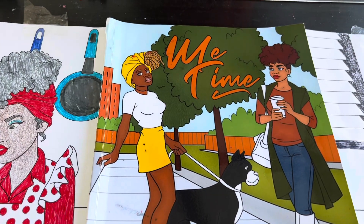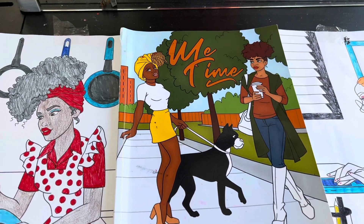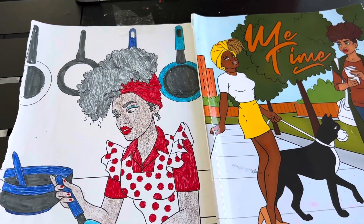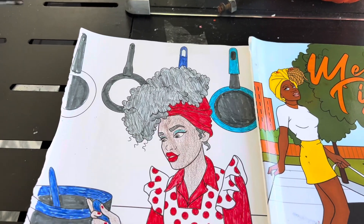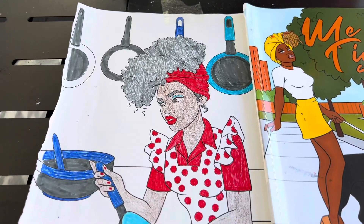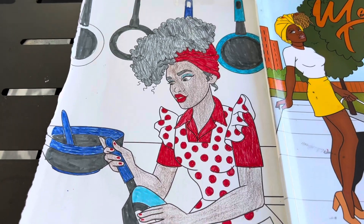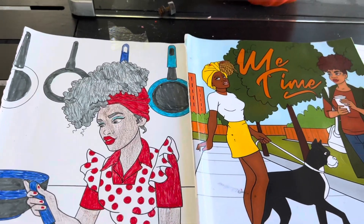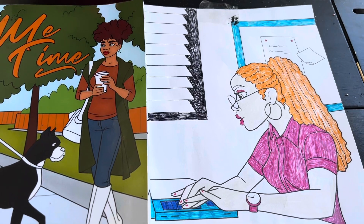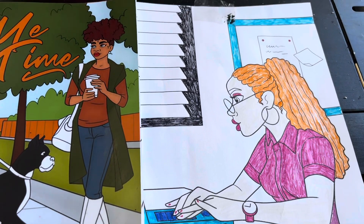I am coloring from the coloring book Me Time. It's a self-care coloring book and I did order it from Amazon. The first coloring I have here shows a lady cooking and cleaning in her beautiful red and white. The second one is a lady at work or possibly school — either way, she's working.